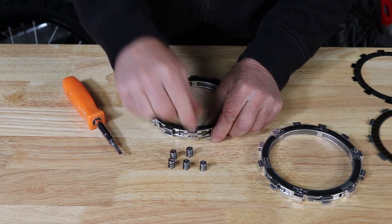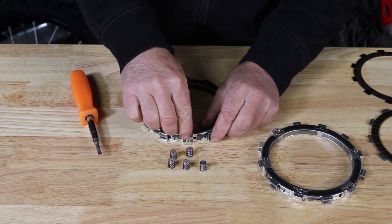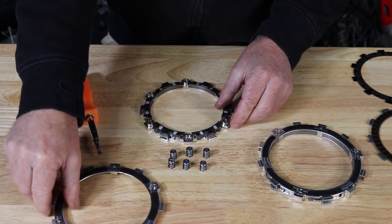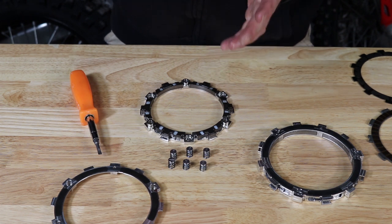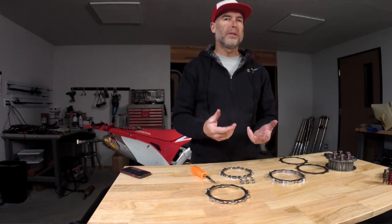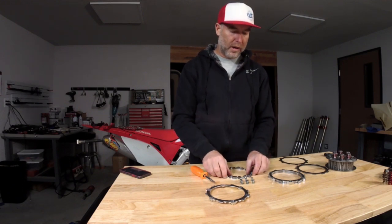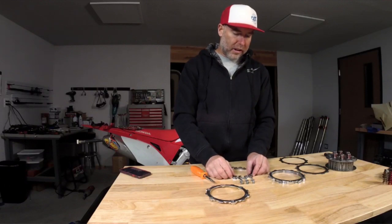If you want it to engage at a later, higher RPM, you go to a heavier spring. You can get a more aggressive feel with heavier springs, but the downside is that when you're using the brake it disengages sooner, so it freewheels sooner. It really depends on what you're looking for — some people want the bike to slip longer before engaging so it has more power, and on smaller bikes sometimes they want it to engage a bit later so it doesn't bog the bike down. So the springs change the RPM at which the clutch engages.